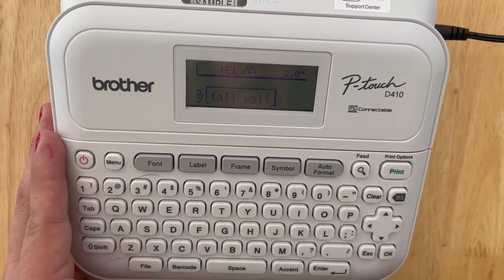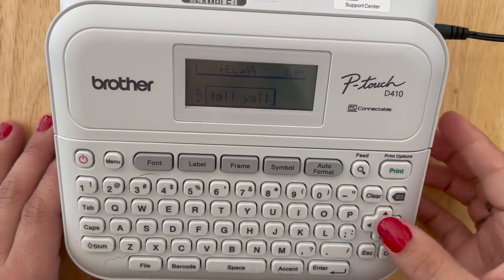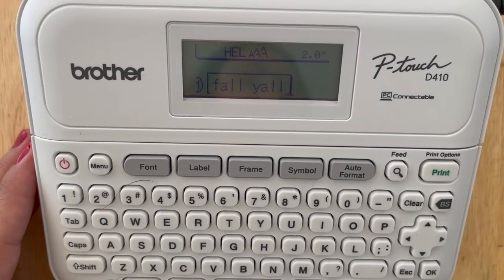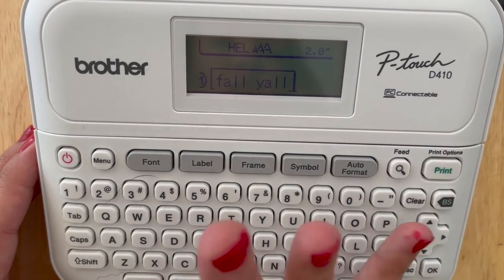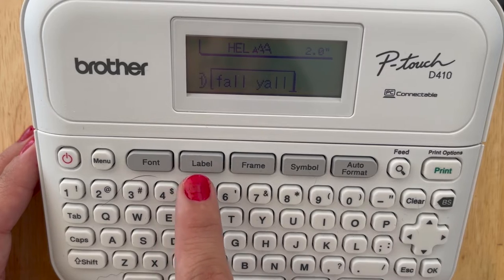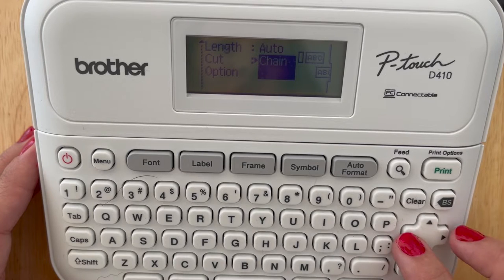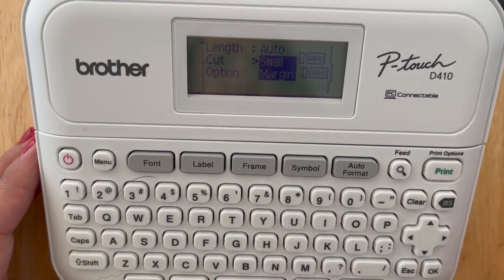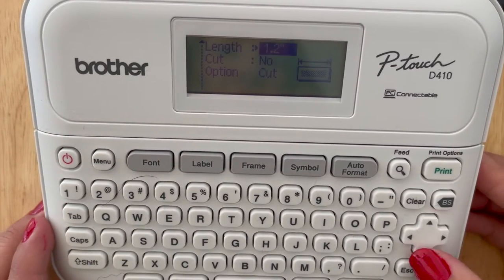For video three, I'm going to start by showing you the margins. Let's say I start with the words 'fall y'all.' We've already gone over entering text and adjusting your LCD screen in previous videos. What we're going to do is hit Label, then arrow until you see Cut Option. That's where your margins live, because it's an undercut. So to get there, hit Label and arrow down to Cut Option.